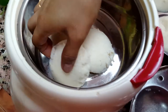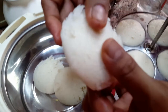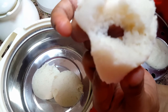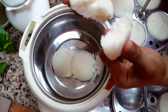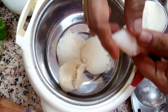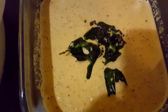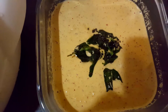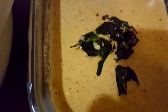Our idli has become very soft and spongy — you can see it here. Our coconut and peanut chutney is also ready. Now I'm going to serve it to my family. This is our Friday weekend breakfast!